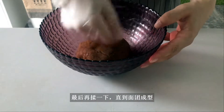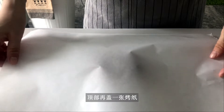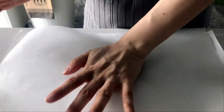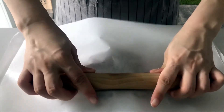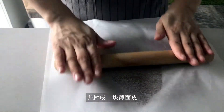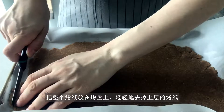Give the dough a final work until it just comes together. Transfer the dough to the center of a piece of parchment paper. Top it with another piece of parchment paper. Use your hands to press down a little bit, then use the rolling pin to spread and roll out to an even, flat, thin sheet — about 3mm or 1/8 inch thick. Put the whole thing on the baking sheet and gently remove the parchment paper on top.